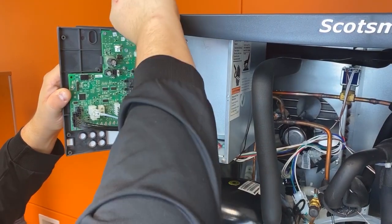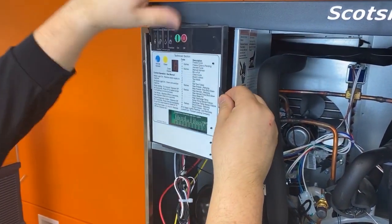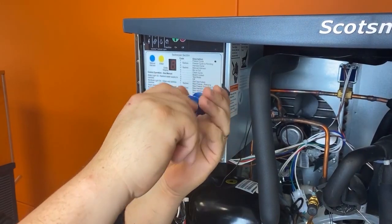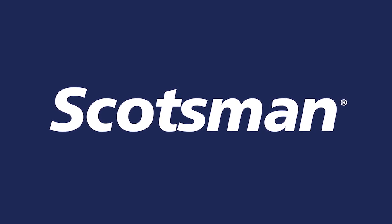Lastly, after reconfirming the machine is unplugged or turned off at the breaker, plug the wiring harness for the ice thickness sensor back into the control board and secure the controller door with the screw. This concludes video two in our three-part series on how to clean a Scotsman Prodigy Plus Cuber.